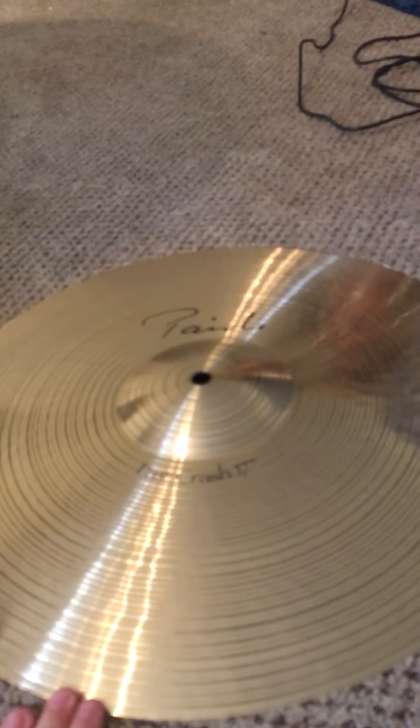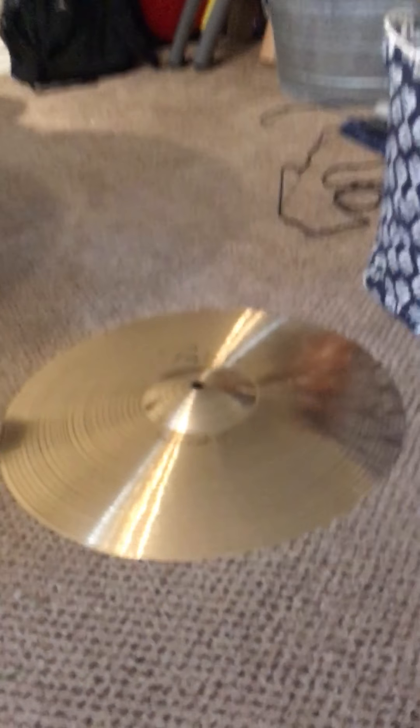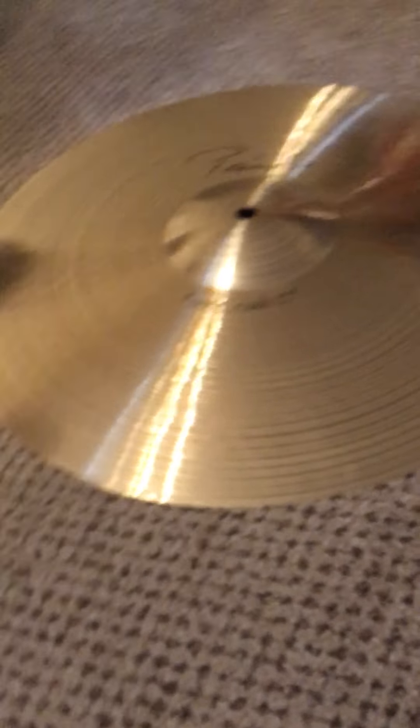I have some other cymbals I could probably sell since I don't use them. I'm also looking to get an 18-inch power crash. I'm trying to get some swift, bright-sounding cymbals — lighter hi-hats, really bright crash cymbals — and then the 20 series crash is just for a B20, darker crash sound. We'll see what it sounds like when it arrives. My next video I'll do a little demo on this one.